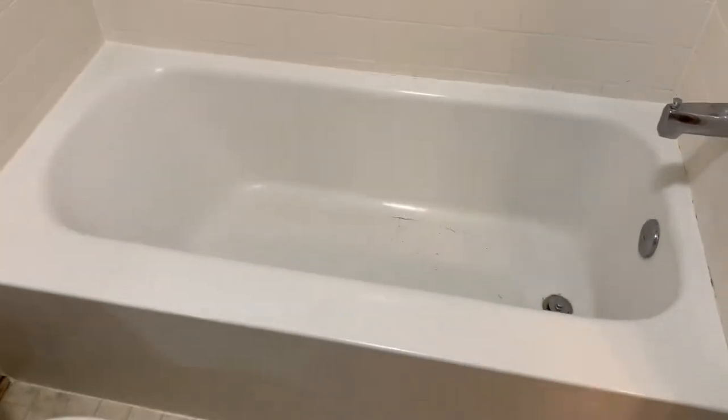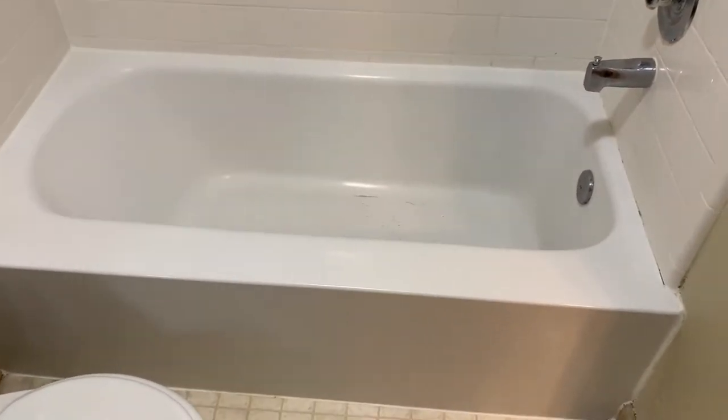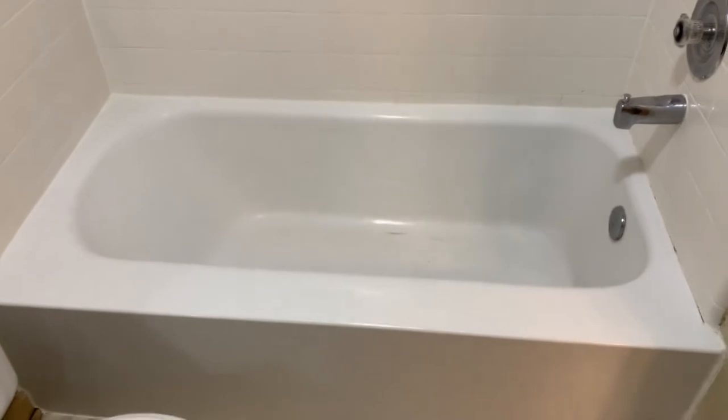Hey, John from DuraFinish here. Today our project is removing a bathtub liner. We have a bathtub liner that has a crack in it and is letting water underneath it. We're going to take it off, strip the glue off, and then reglaze the tub. I'm going to put it on time lapse so you can watch the process.